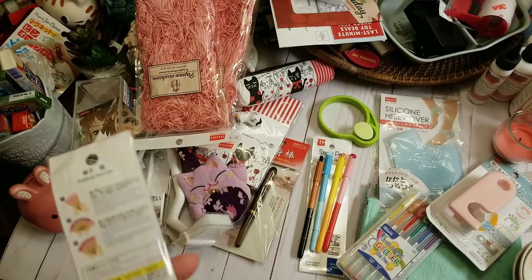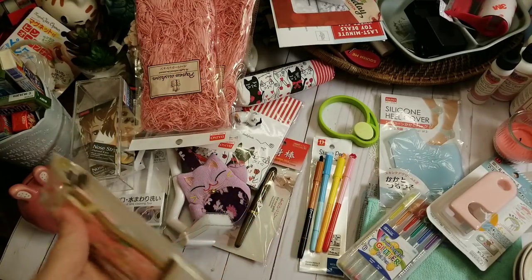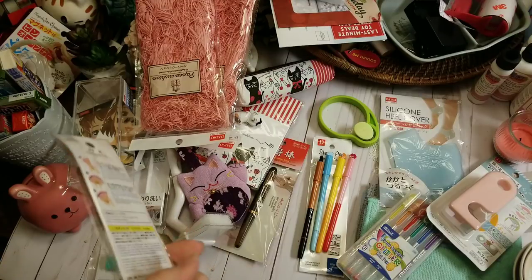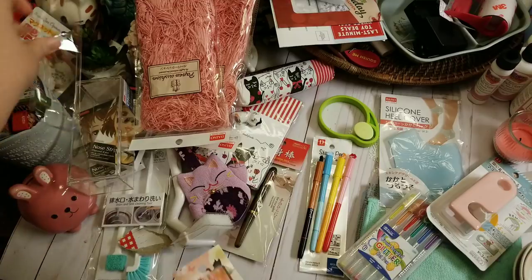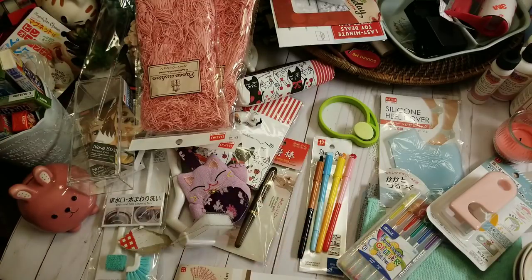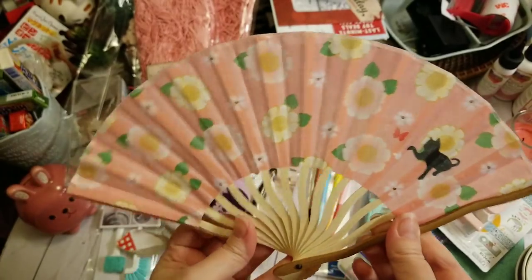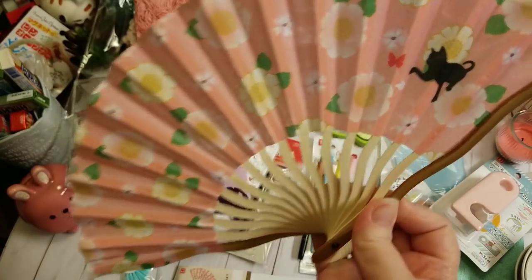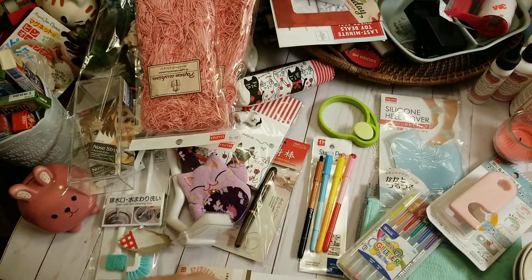I picked up another fan with a kitty cat on it, of course. They had stuff with dogs, but I never grab anything with dogs. Here's a cute little kitty cat playing in the flowers with a butterfly — $1.50. I thought it would be fun in some happy mail.